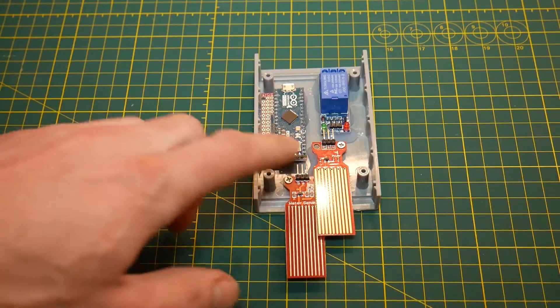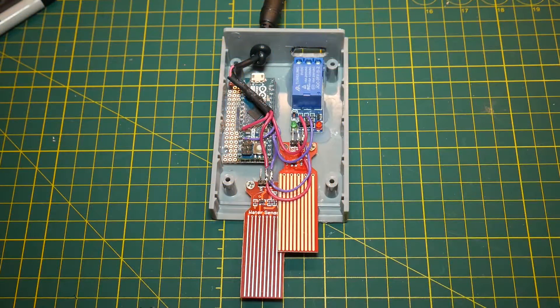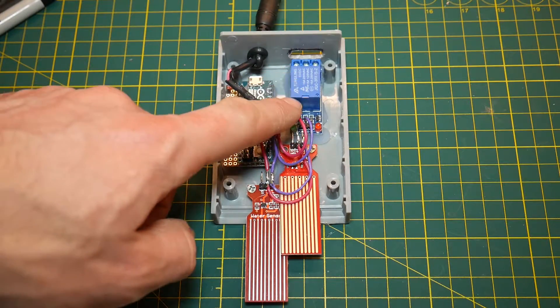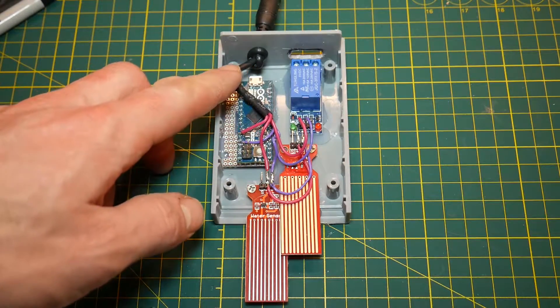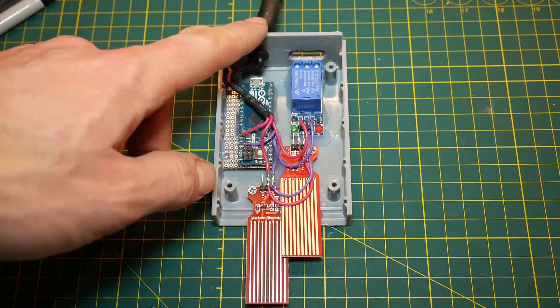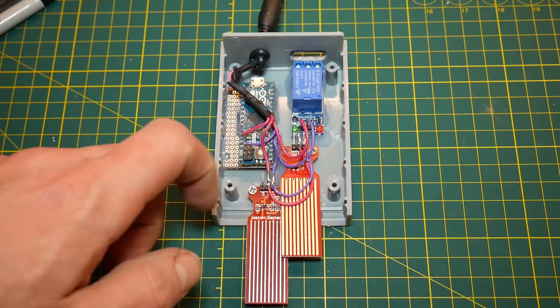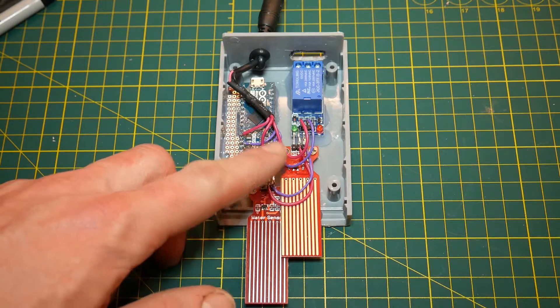Now we can move on to wiring up each of the sensors and supplying them with the 5 volt power they need. At this first stage of wiring, all that's been done is running power and ground to each of the components — those pins are very clearly marked on each device. On the water sensors, the Arduino, and the relay, you'll see positive and negative for each one. I've taken the 5 volt incoming power from my power adapter and split it off: red wire for positive, purple for negative, and supplied it to each of the components by soldering each one to the connectors.